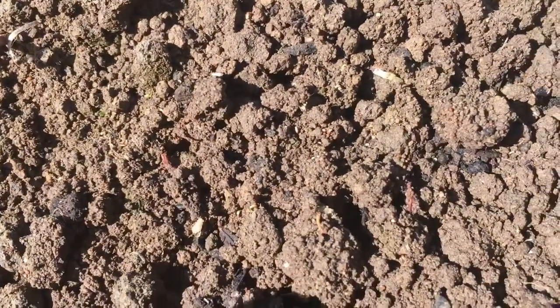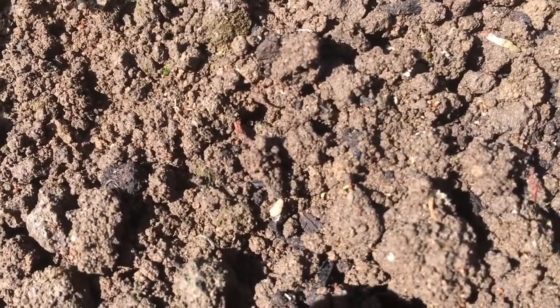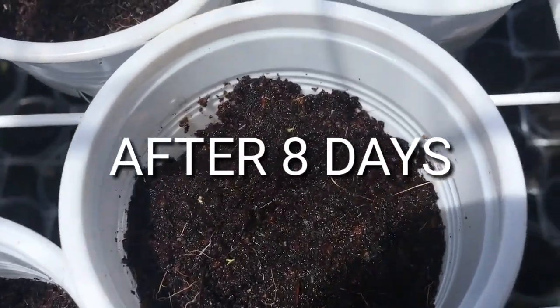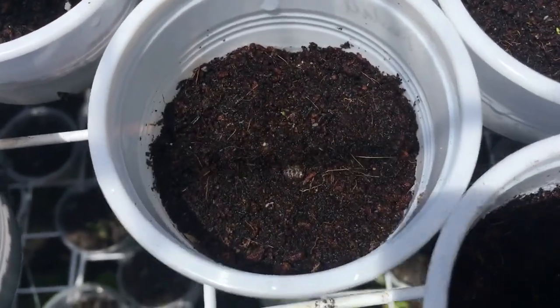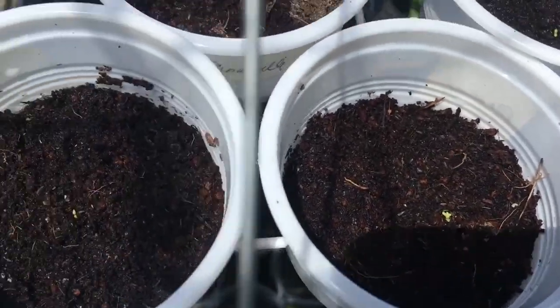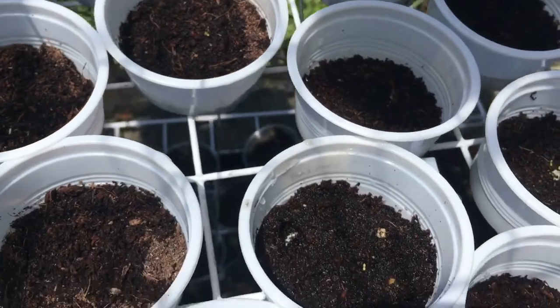No, there are no sprouting of seeds yet. But look at this one — if you look closely, there are already greens in the soil. That means the garden soil may win in this battle. On the eighth day, there are already green sprouts with the soilless mixture. Very good, soilless mixture!